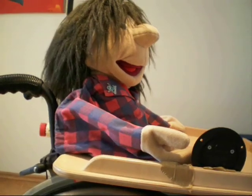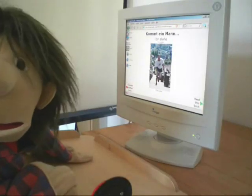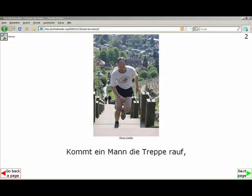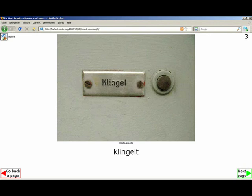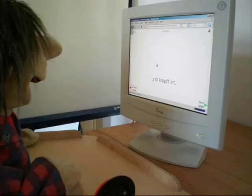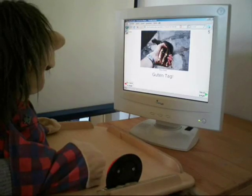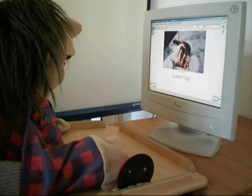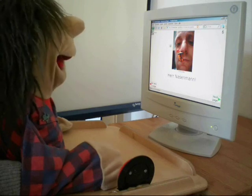Franz can observe the effect of using his switch, and when he relaxes, his hand rests not on the switch but on the table next to it. Now, together with Franz, we can read his favorite story. Kommt ein Mann die Treppe rauf, klingelt und klopft an. Guten Tag Herr Nasemann.